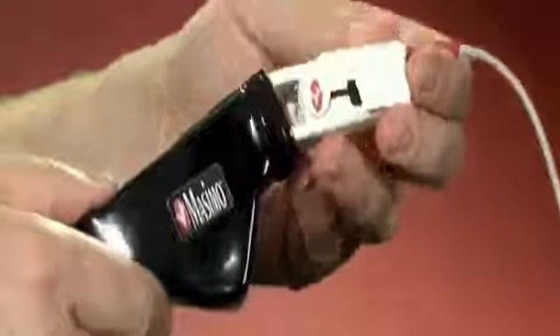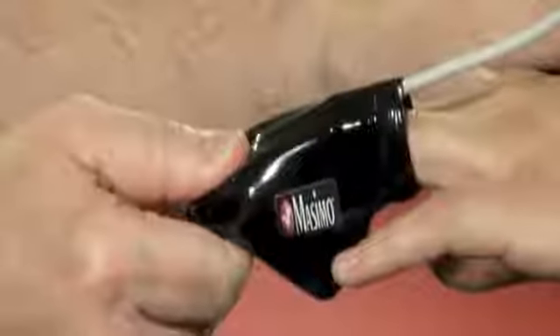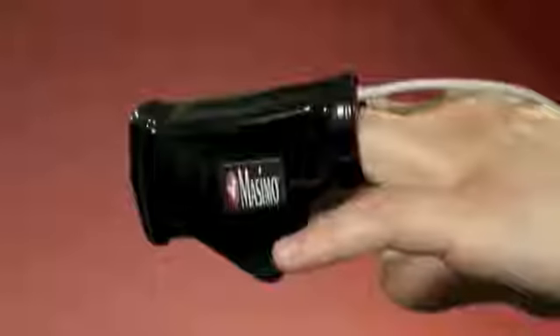If you have elected to use the rubber boot shield, insert the sensor all the way into the light shield prior to placing it on the patient's finger. The cable should run out of the top of the opening. Once the sensor is in the light shield, insert the finger into the sensor, making sure that it is properly aligned and the finger is pushed all the way to the digit stop.